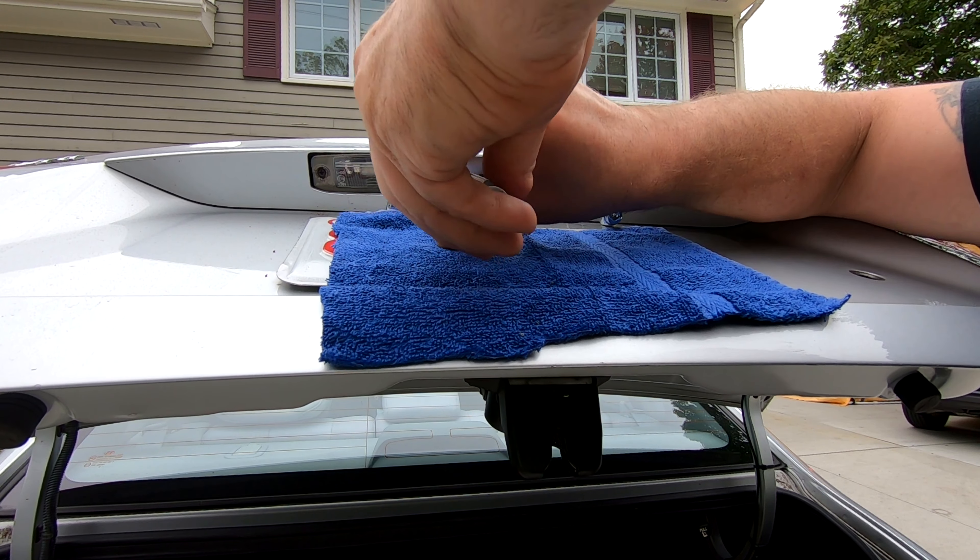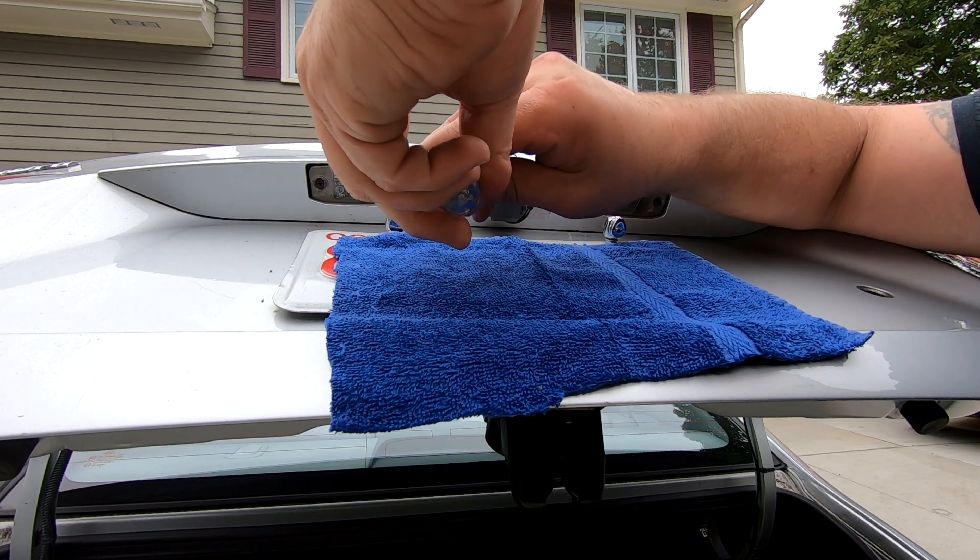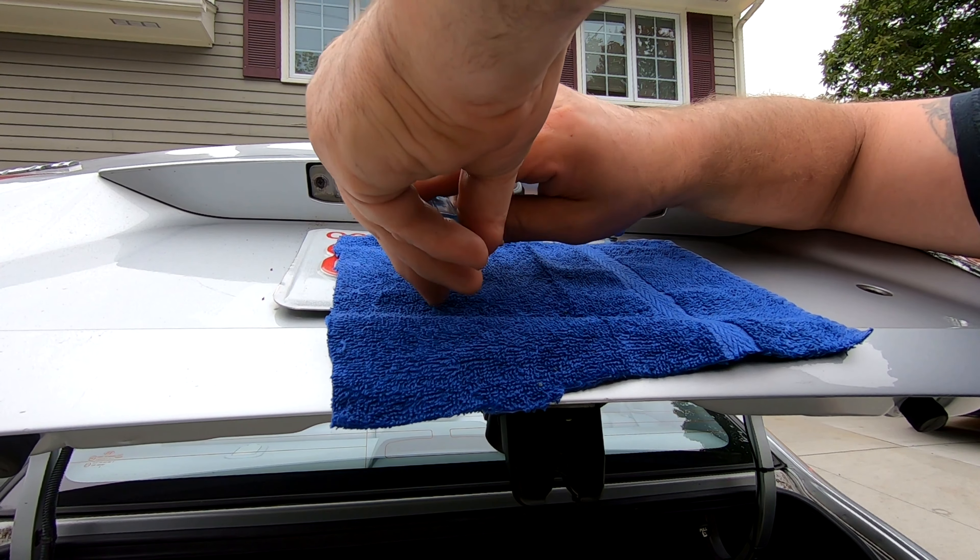Now, be careful — you don't over-tighten these, because this whole thing is plastic and it will break if you do over-tighten them.